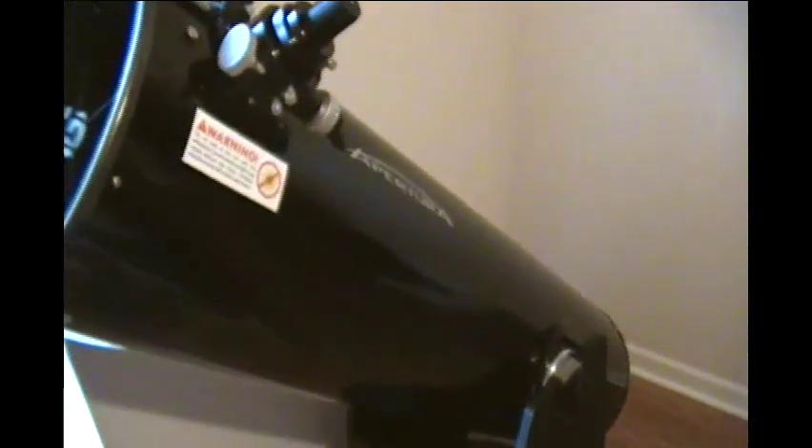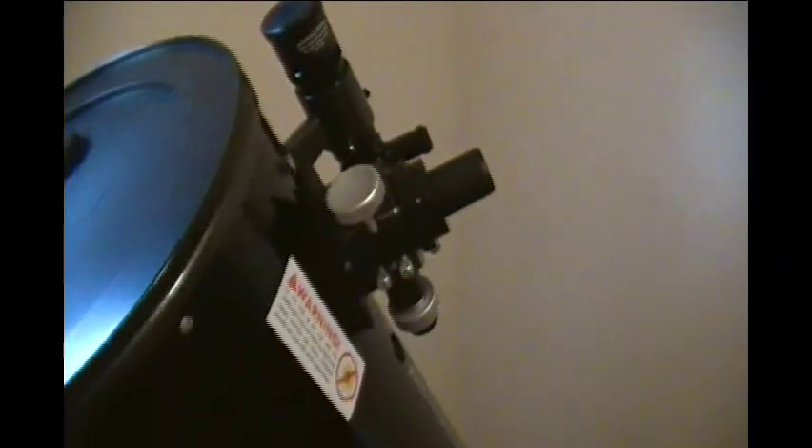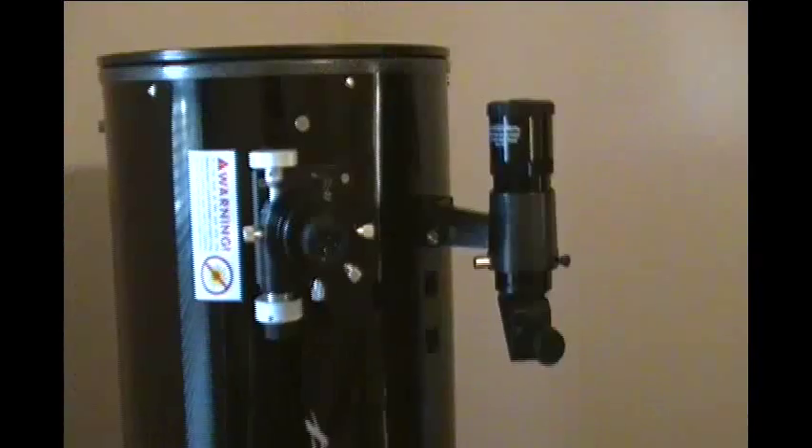The Apertura AD12 is a fantastic scope with a lot of light-gathering capability. It is very big, so keep that in mind. Those with larger eyepieces may find the necessity to add some weight to the tail end of the scope when using heavier eyepieces, even though the altitude bearing is great. For my full review, please go to attheeyepiece.com and read my full review of the Apertura AD12 from Opticsmart.